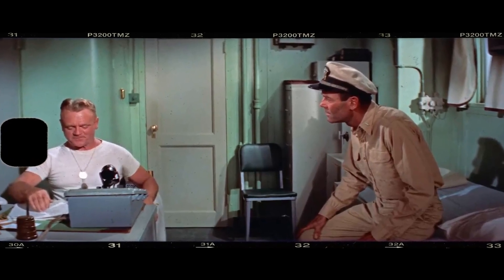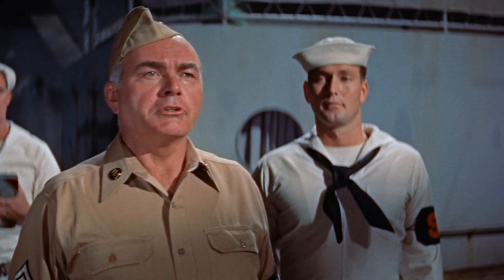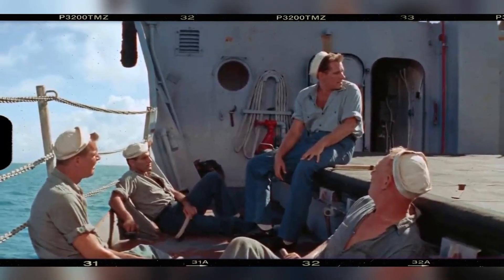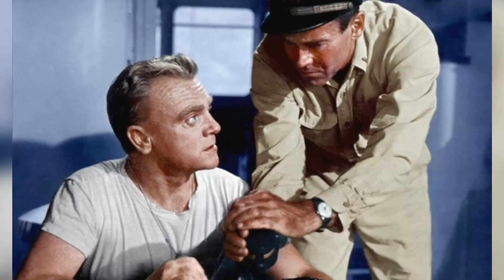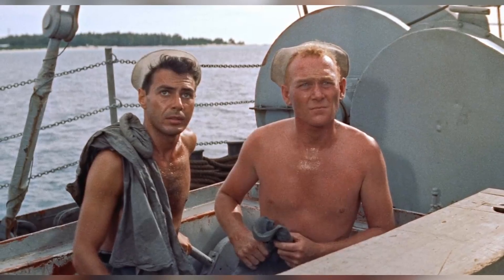He worked closely with the cast and crew to ensure that every detail, from the set design to the uniforms, was historically accurate. One of Ford's most notable contributions to Mr. Roberts was his use of visual storytelling. He employed a number of innovative techniques, such as deep focus and low-angle shots, to create a sense of tension and drama. Ford also made use of the film's stunning Pacific location, using the ocean and the sky as a backdrop for many of the film's most memorable scenes.